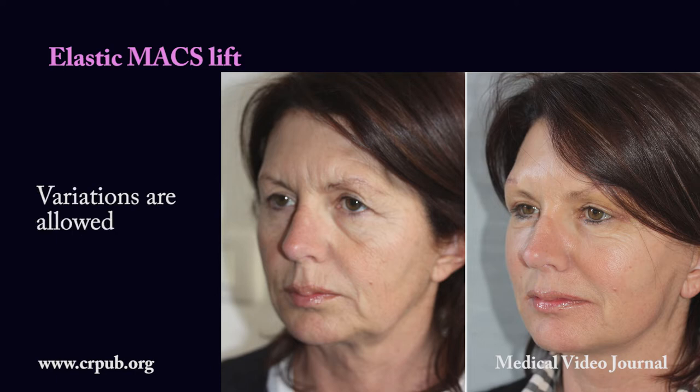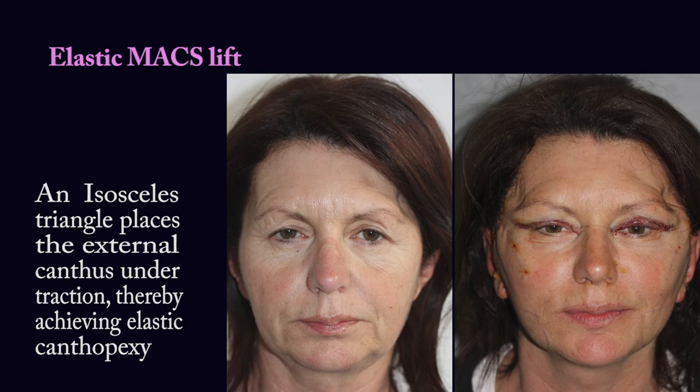Variations are allowed. An isosceles triangle places the external canthus under traction, thereby achieving elastic canthopexy.